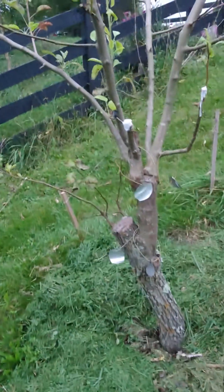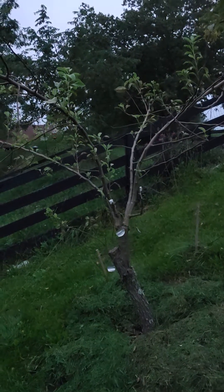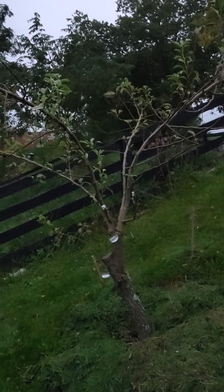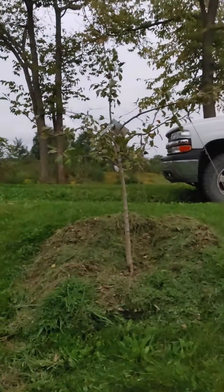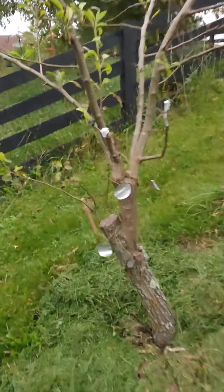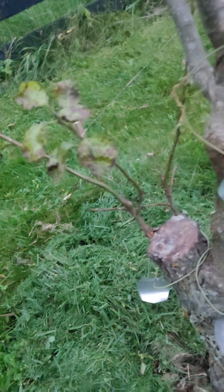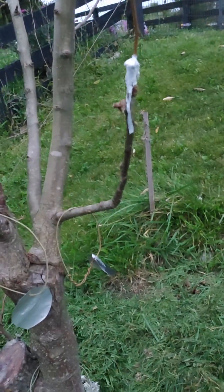This is a Moonglow pear that I grafted onto a Bradford pear in early spring of last year. That's about 18 months, and it's actually larger than the tree I got the Moonglow cuttings from. Since then I've also grafted another variety — I think it's a Bartlett type — onto there, and a brown pear onto the Moonglow.